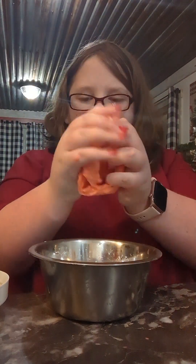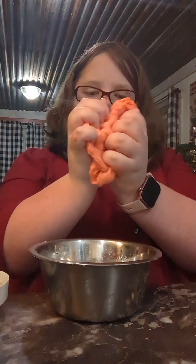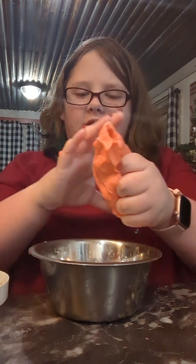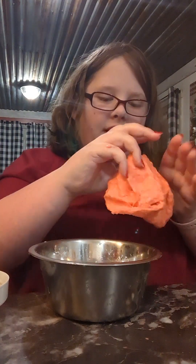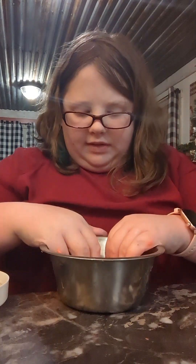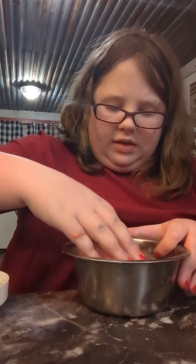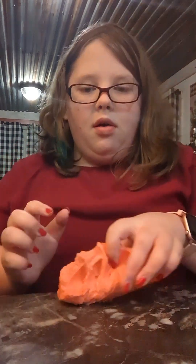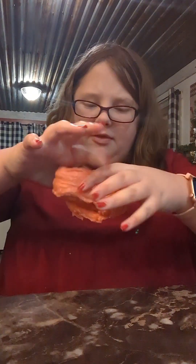I like using iridescent flakes because it's kind of an alternative for snow fizz, like the plastic snow, because I never know where to get that. So it makes it crunchy kind of like that, and they're really pretty. Let's mix them all in. Now all the iridescent flakes are mixed in and it's super crunchy and kind of shimmery.